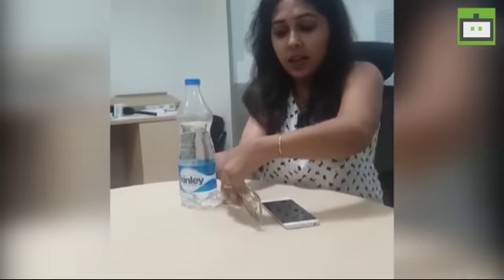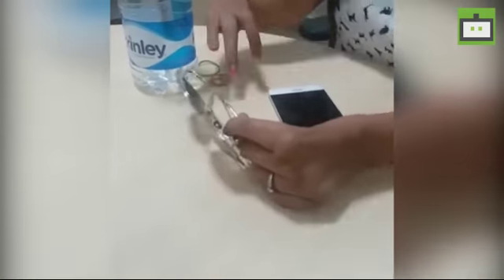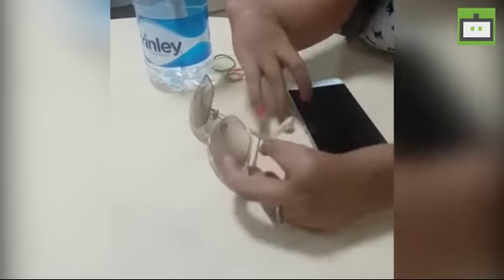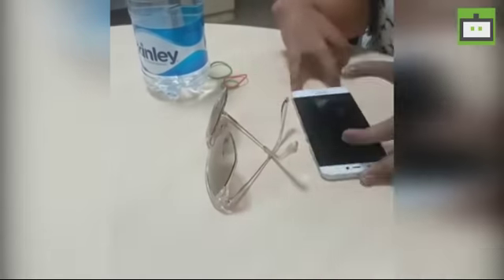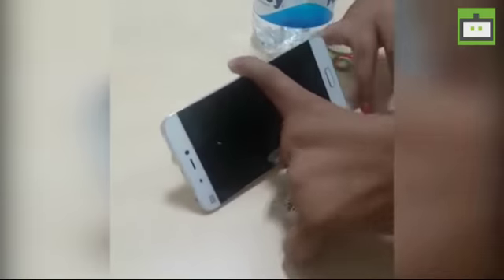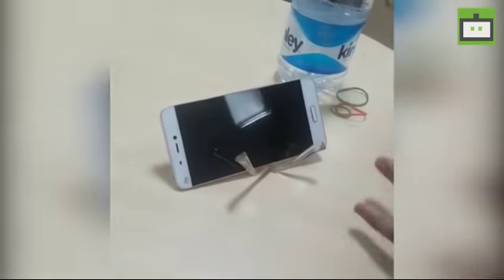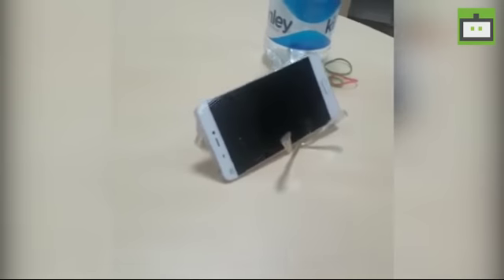Here I have a sunglass with me, and I'm going to show you how to make a quick and easy phone stand out of it. What I have to do is keep my sunglass like this, make a particular angle, and then I can keep my phone on it very easily. This is how a DIY phone stand can be made whenever required on an urgent basis.